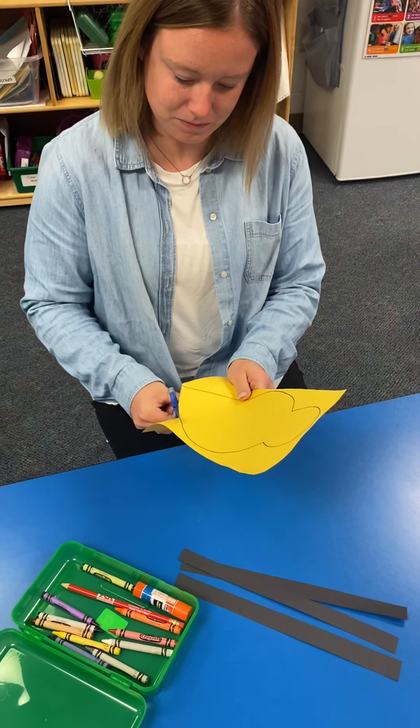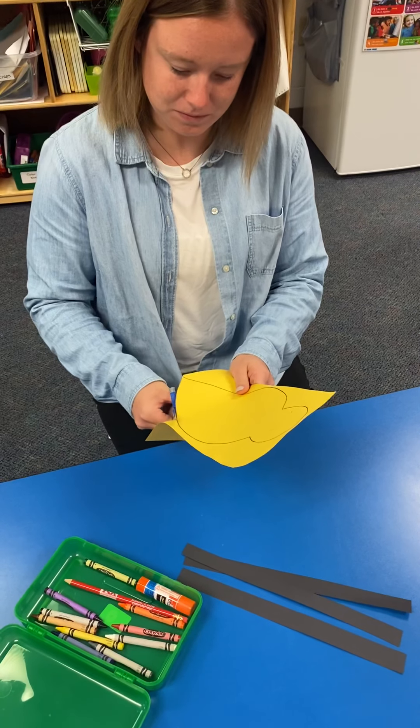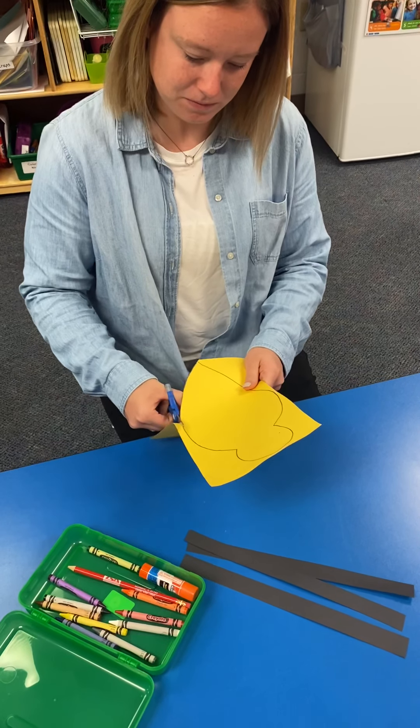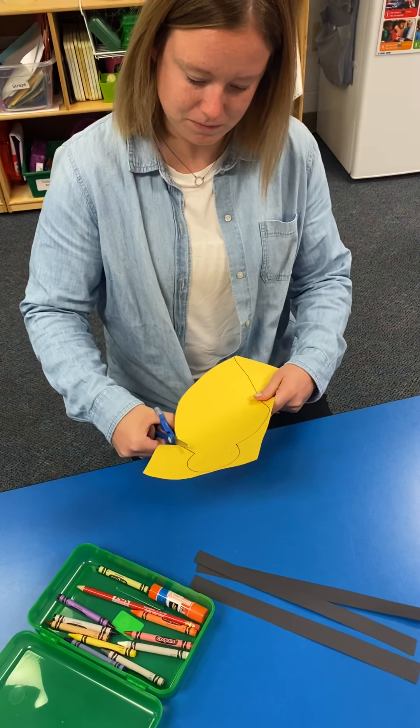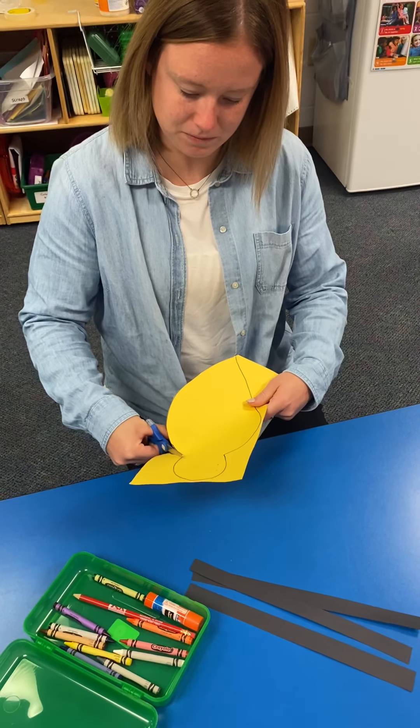Pretend that your scissors are like a train, and you're cutting along the track. Stay on the track. Choo-choo. Open, close, open, close. Thumb on top. Chop, chop, chop.